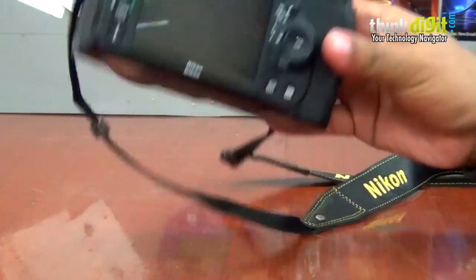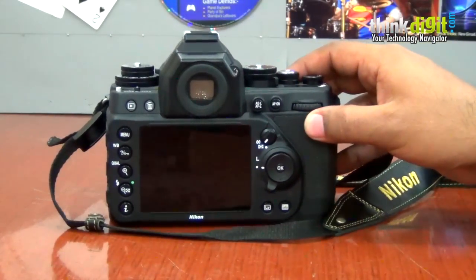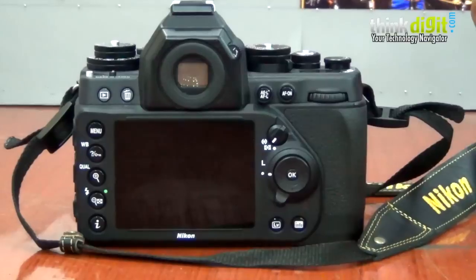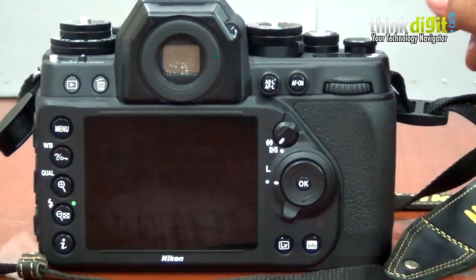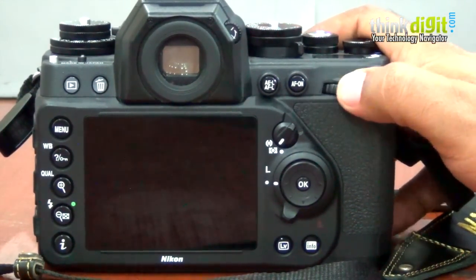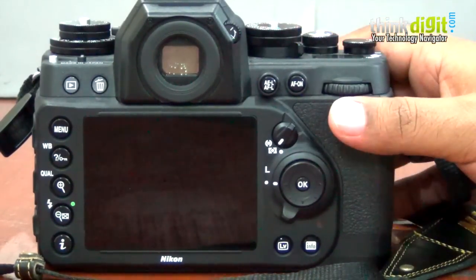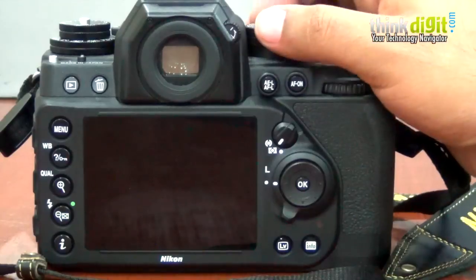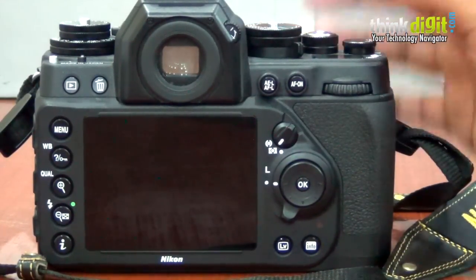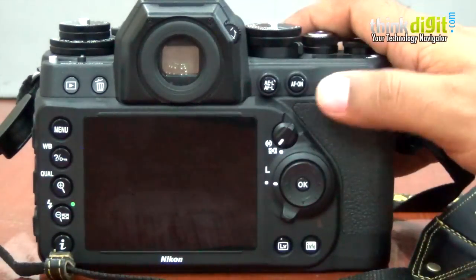The back looks very much like a modern digital camera. If you've used the D610 or the D800, you'd be familiar with this layout. In manual mode, you have to change the aperture through that annoying front dial, and your shutter speed is set over here. This back dial doesn't really do anything useful unless you want to do exposure compensation — you push the dial and you can turn it.